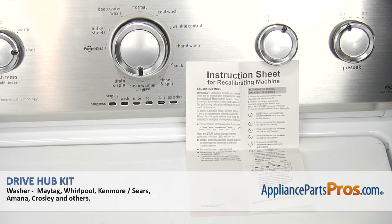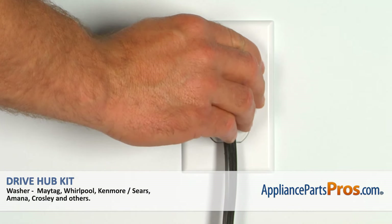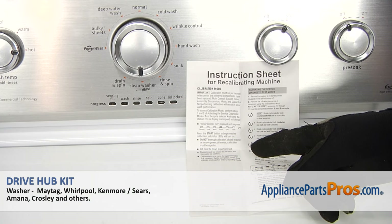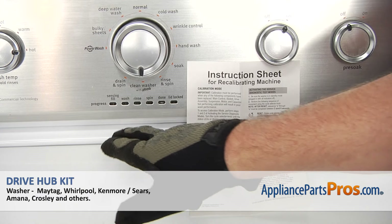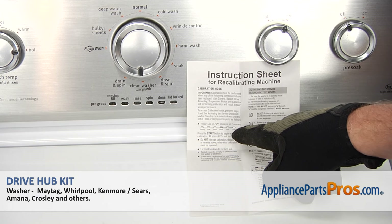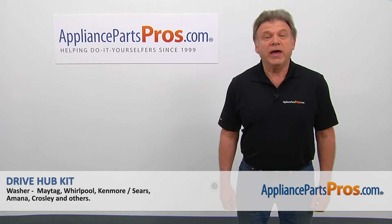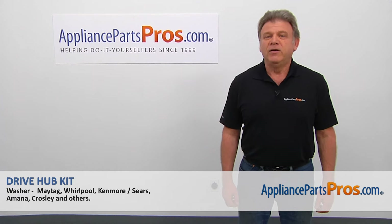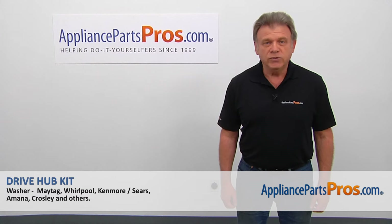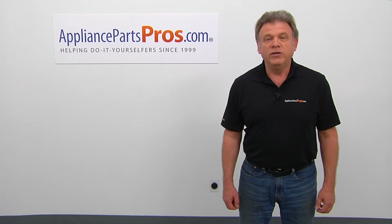Okay folks, after we're done with the repair, we need to recalibrate the washer. Make sure it's plugged in and hooked up to the water, then read and follow the instructions. This is your knob that you're going to turn, and this is your indicator light that will indicate which cycle it is on. Thank you for being a part of another successful repair brought to you by AppliancePartsPros.com. For any of your future appliance repair projects, please check out our other videos available on our site, on Facebook, on YouTube, and on Instagram.